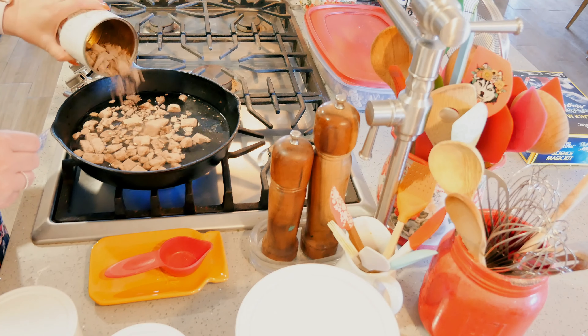Now that this is nice and hot, I'm adding the beef sauce — I'll put in a quarter cup and will probably end up putting in a little bit more than that.